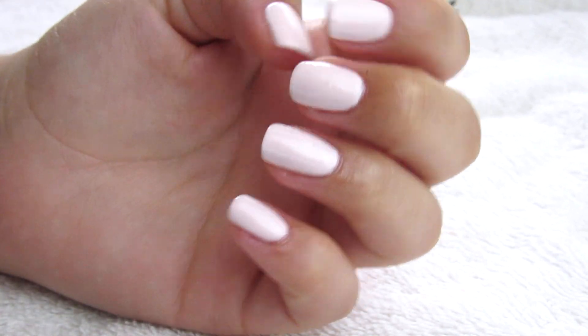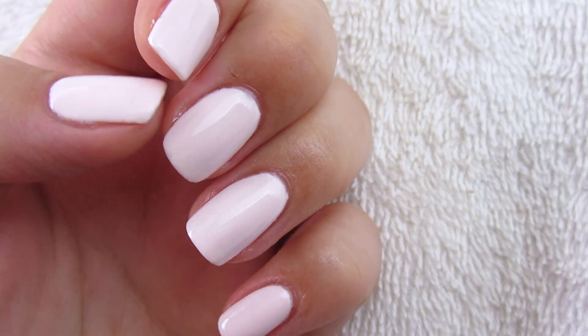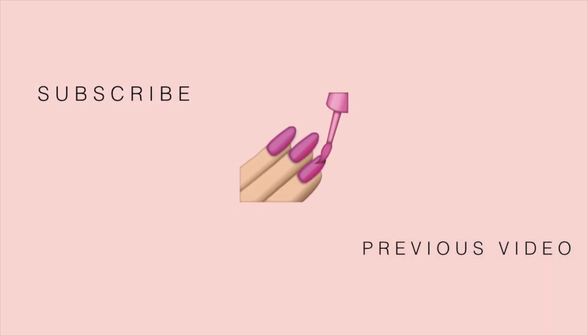I hope you guys enjoyed this little nail video. Don't forget to give it a thumbs up if you did, and let me know in the comments if you want me to do more nail videos. Leave me a nail emoji in the comments — I love nail emojis! On the left-hand side you can click my picture to subscribe to my channel, and on the right you can click to watch my previous video. Hope you guys have a wonderful day, bye!